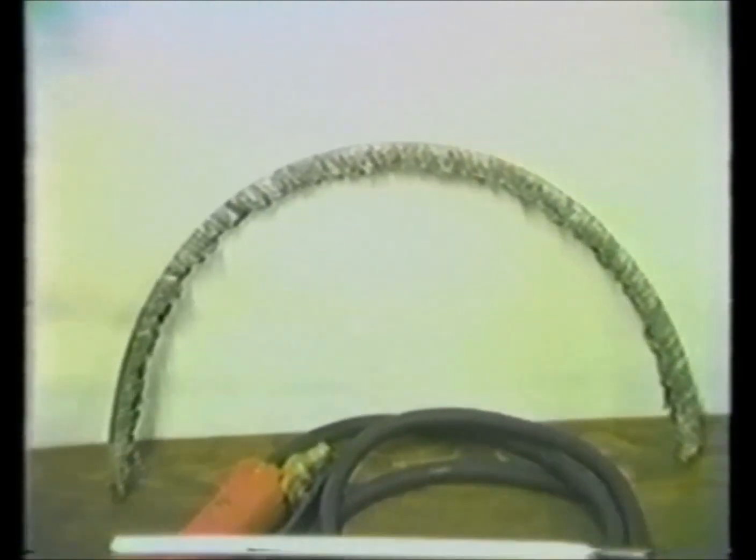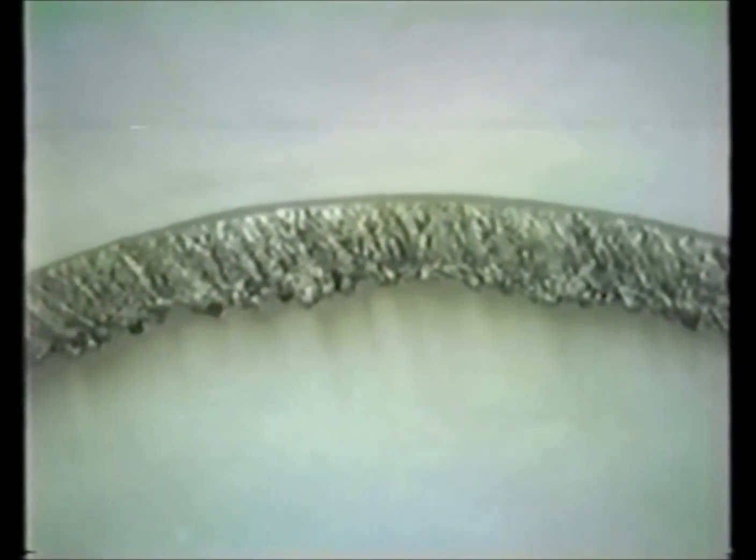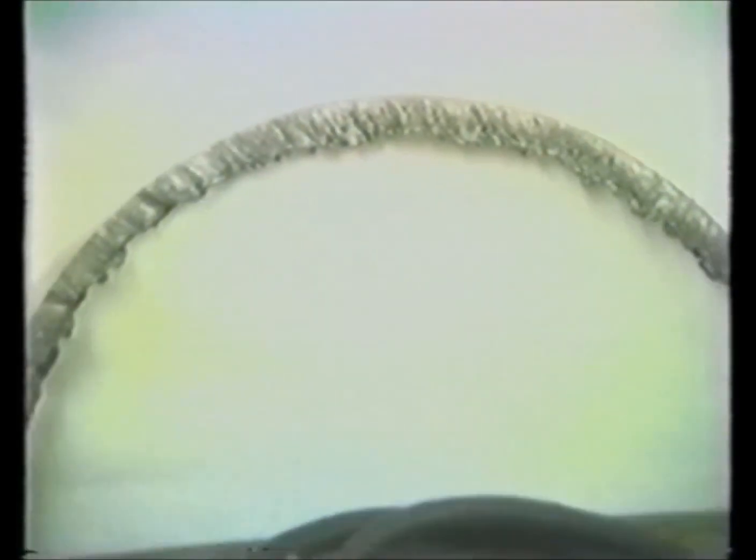This is a piece of five-eighths. You can see that the penetration at the top of this piece of metal — the rod is just into the metal. There's a little shoulder up there at the top. It's an even penetration, smooth burn, no radical changes in the angle of the rod.